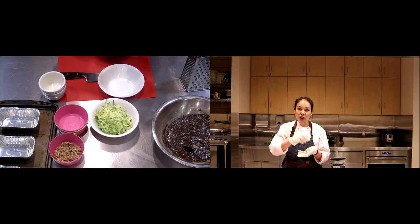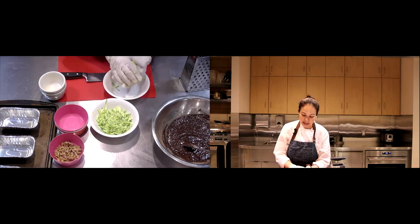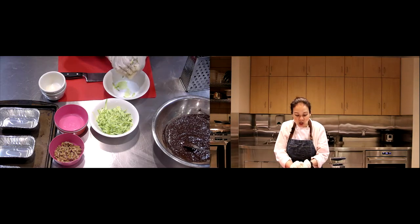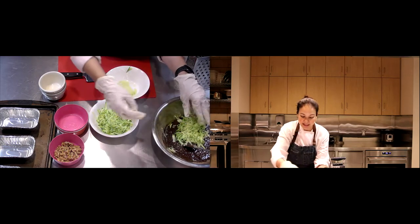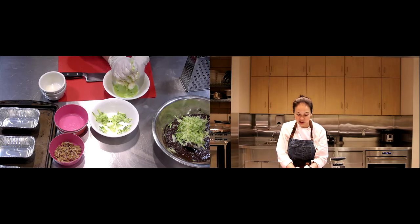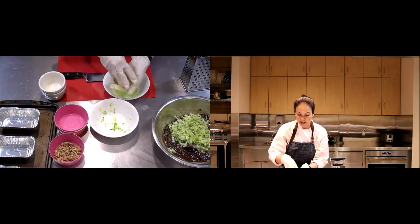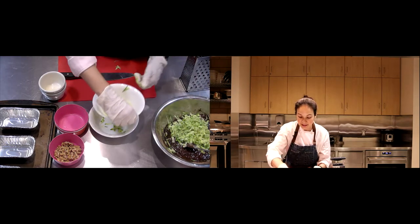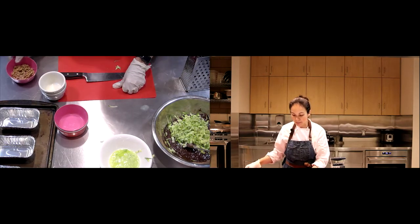Two cups is what you need, but don't pack it down — you want a loose two cups. Give it a quick squeeze, not super hard, just a little bit, so there's still some moisture inside the zucchini. That moisture is what keeps the brownie nice and moist. Also, oats love liquid, so the oat flour will just soak it right up.